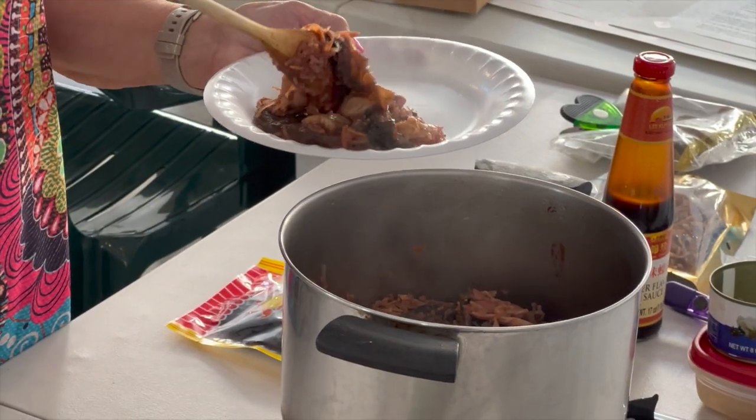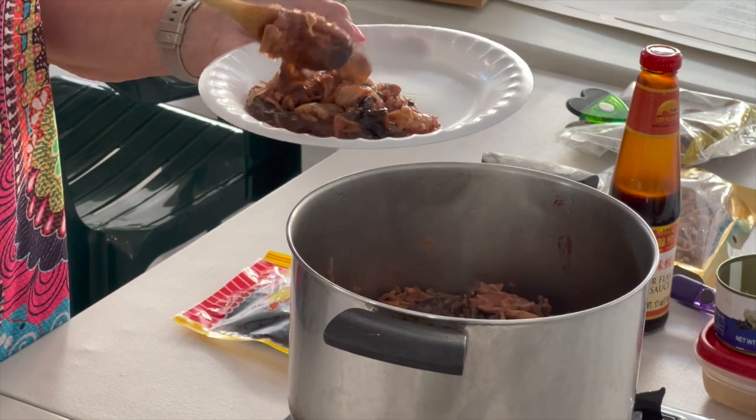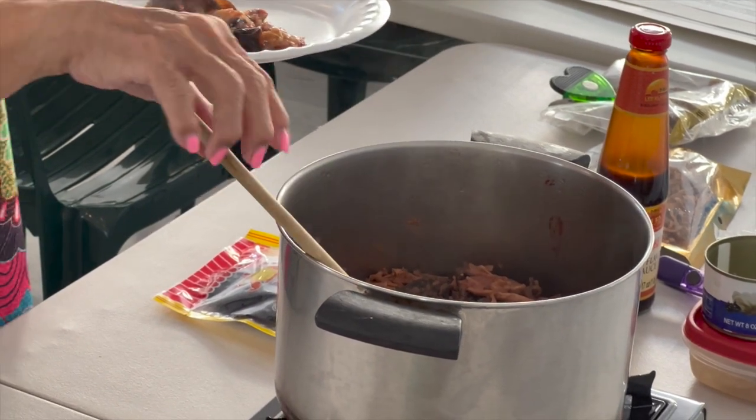You also have to put the cabbage in — wonbok. They sell it at the supermarket; you just pull the leaves off, clean the ends off, and chop it however you want. I like to chop it small. Water chestnut is in here too. There was an item I found at the Chinese store — a lady showed it to me; it was like potato. So I put some in here.